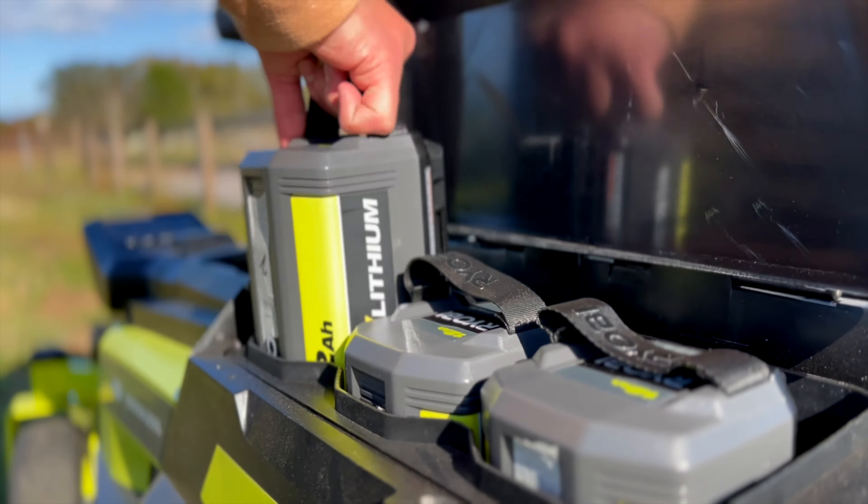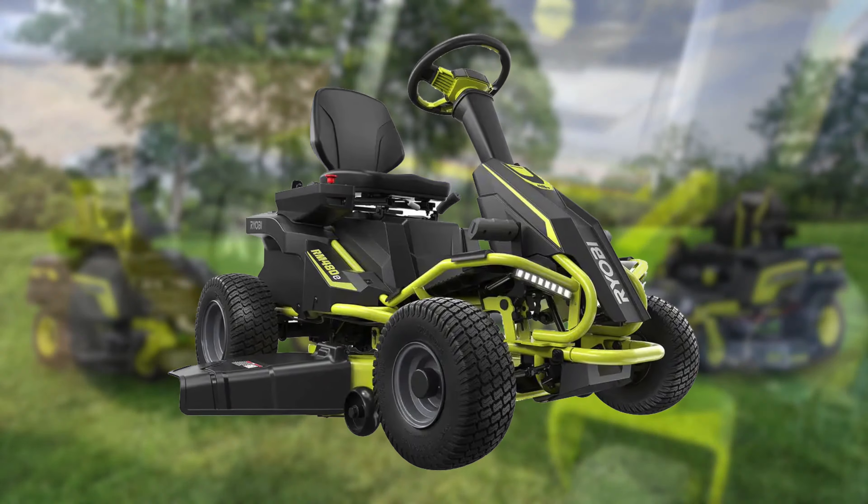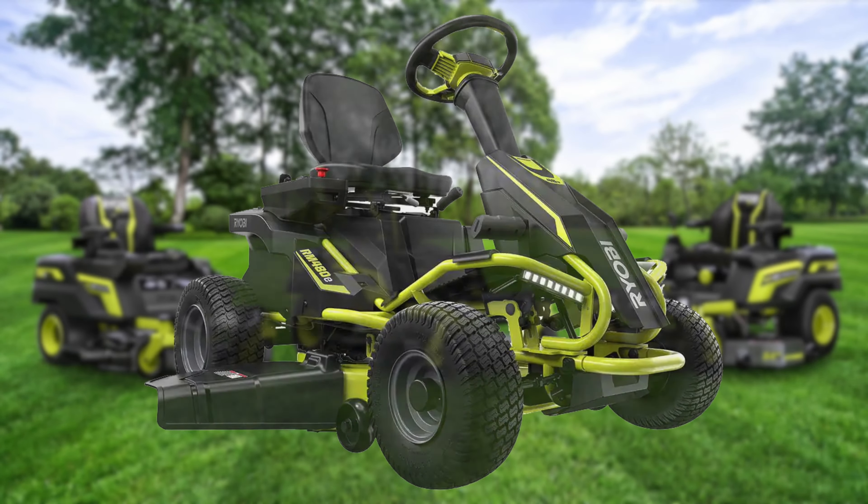Five years ago, RYOBI released their first battery-powered riding mower. It featured a lead-acid battery and a 38-inch stamped steel deck. So what's the big news for today?